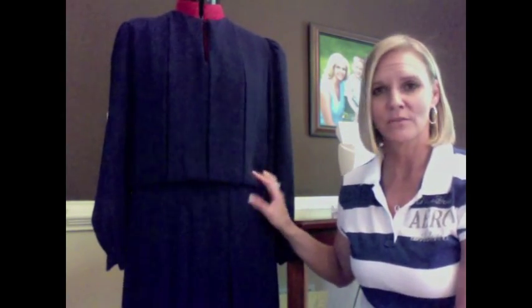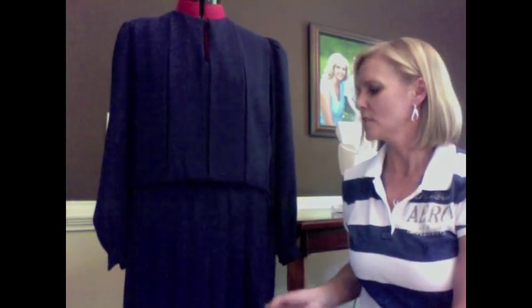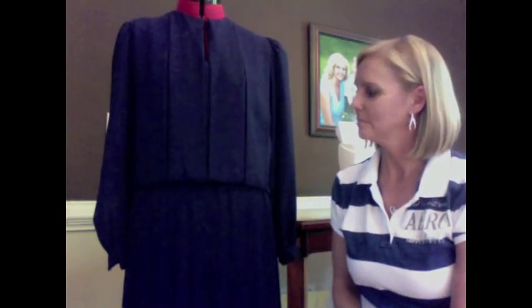Hi, I'm Amy with Fashion Toppings, and today I'm going to be doing another refashion. I got this dress from a thrift store and I bought it because of the color — cobalt blue especially is my favorite color. So today we're going to make this pretty conservative looking dress into something that's a little bit more my taste so I can wear it.